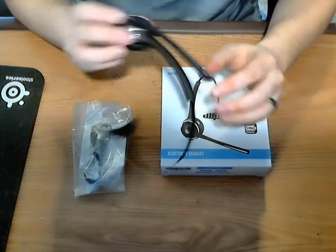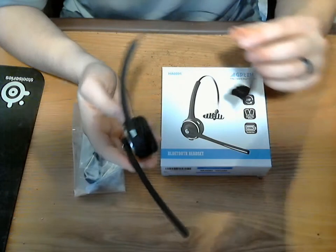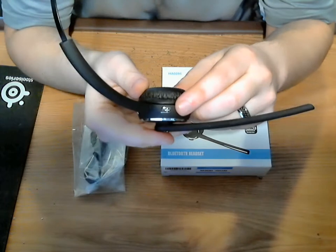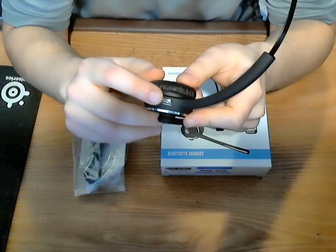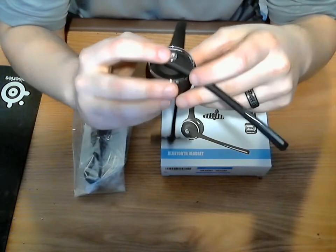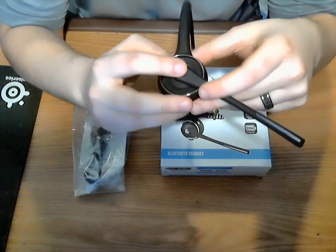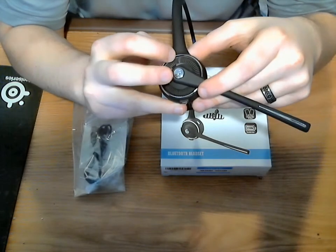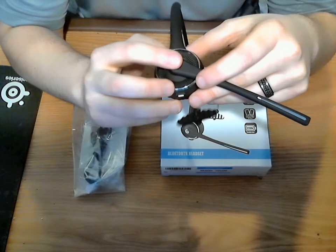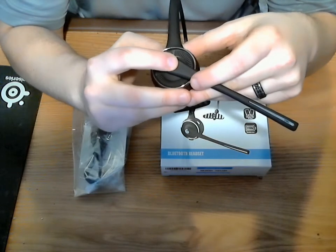A little bit of how this works: the microphone flips down like that. It's got a volume up and a volume down button. And then the third button is the power button, which is also your pairing button as well. So if you push it and hold it, you'll see a little indicator light come on letting you know that it's powered on. If you continue to hold it while you're powering it on, it'll put it into pairing mode.